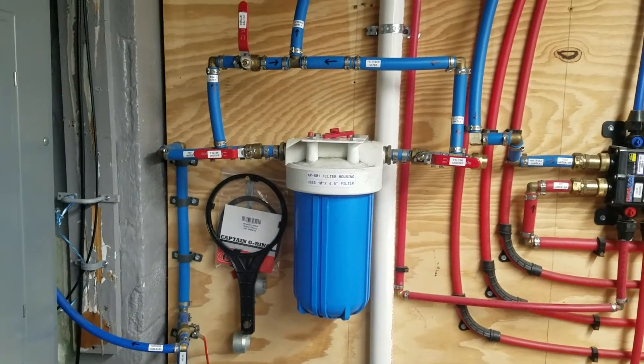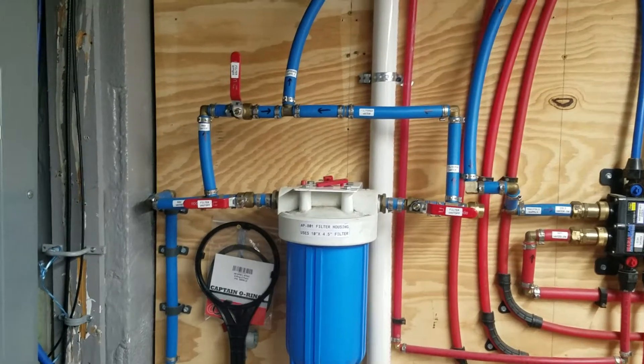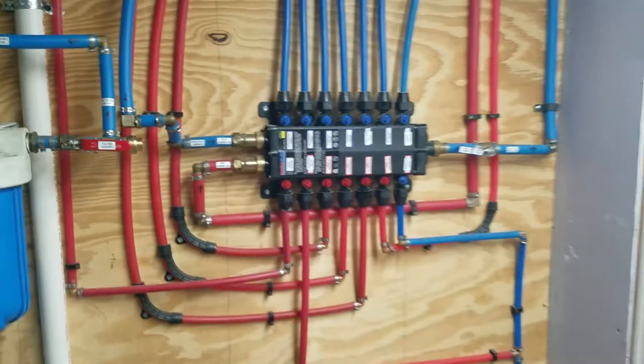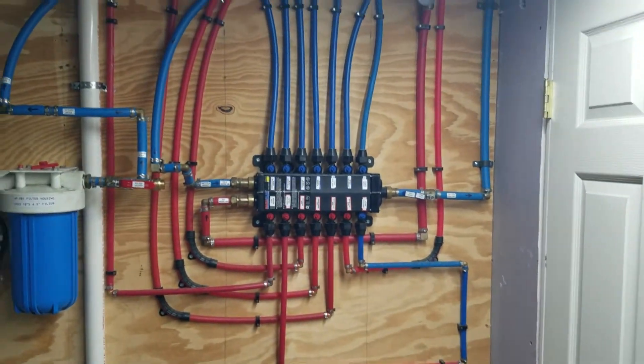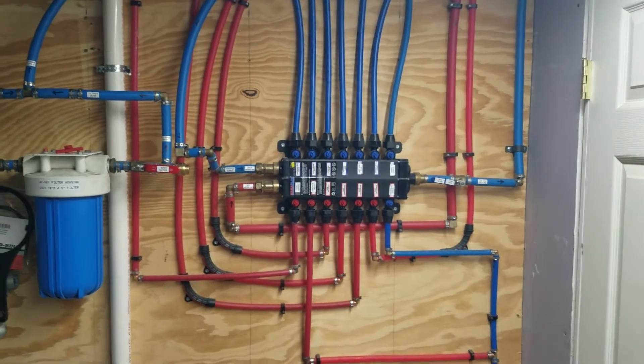I still put a 20-micron filter in there for the bigger chunks — they recommend that, but this can be bypassed too. That goes into our Viega manifold system, and that's been in for a couple of years and has worked really nice.